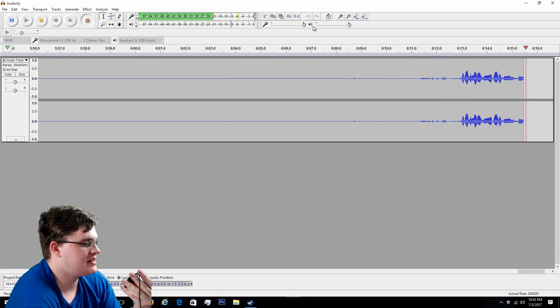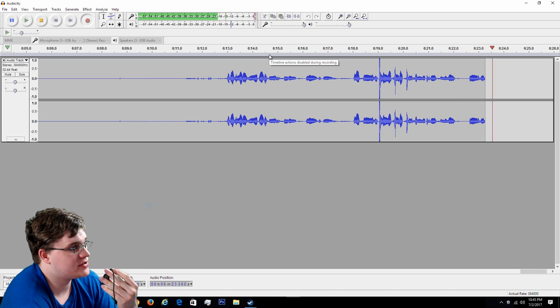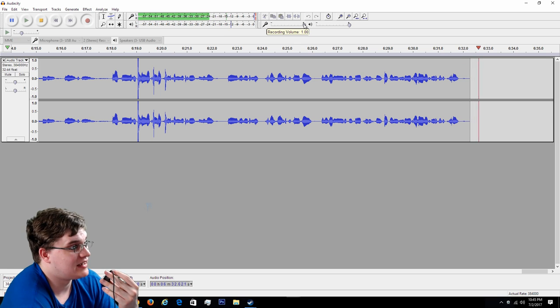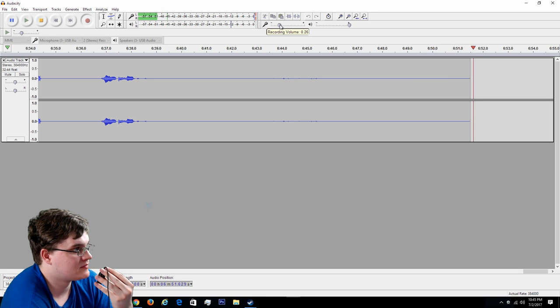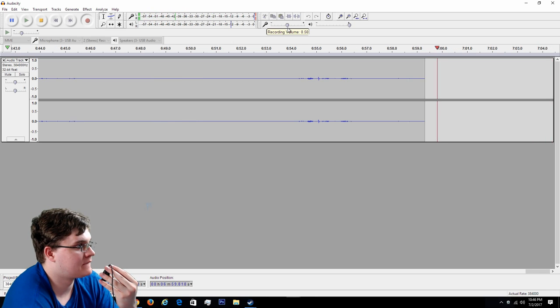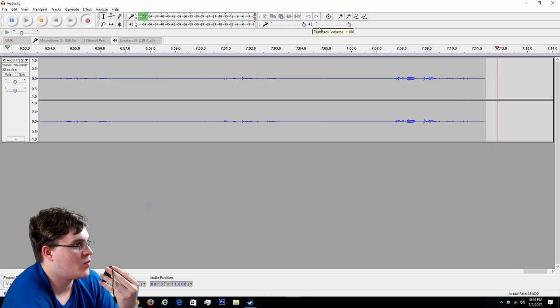I'm going to go ahead and start conducting the noise floor test. Right now we're in Audacity and I have the microphone about three finger-widths away from my mouth. I'm going to crank down the gain and then slowly crank it up to see what kind of background noise this generates. Right now I'm at 100%. Going to 0%... 25%... 50%... 75%... 100%.